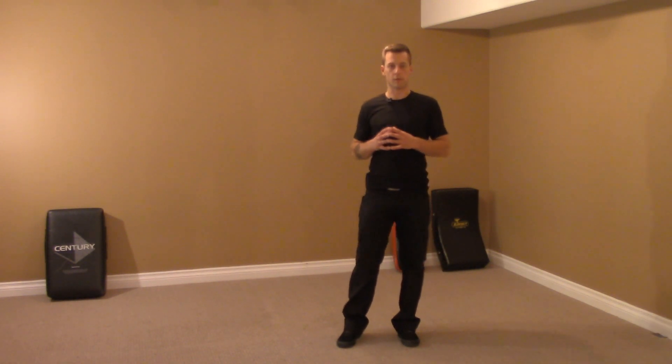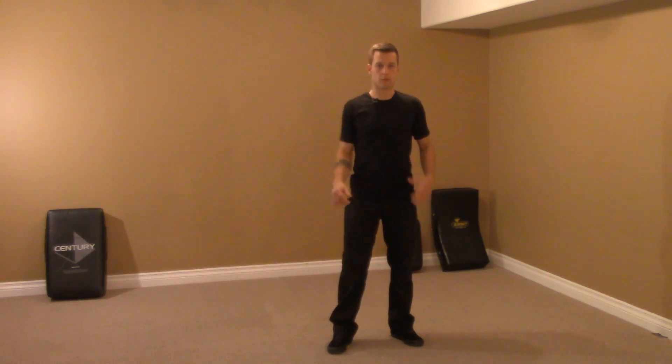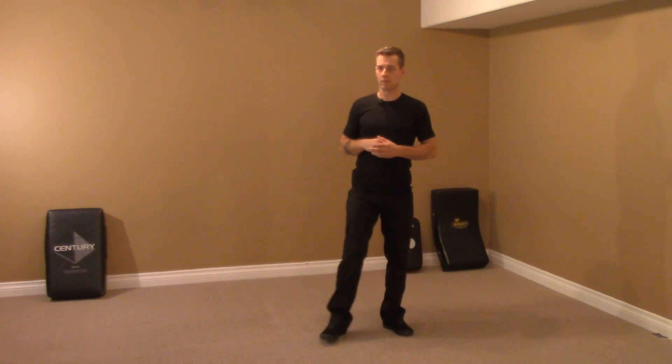We're going to focus on one of the very important principles in this entire system. It's called the Wave. The Wave will be used in pretty much every single thing we do — from strikes, to arm locks, to breaks, to even groundwork stuff. The Wave makes everything more powerful, more destructive. And you really don't need to use any more strength, but you will need structure, and structure comes later.